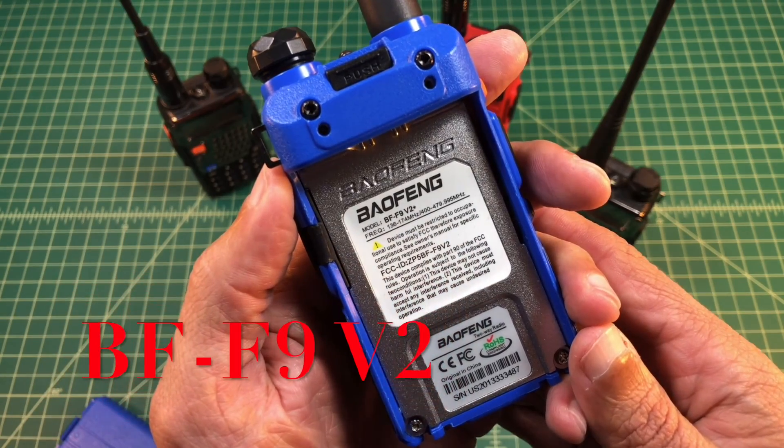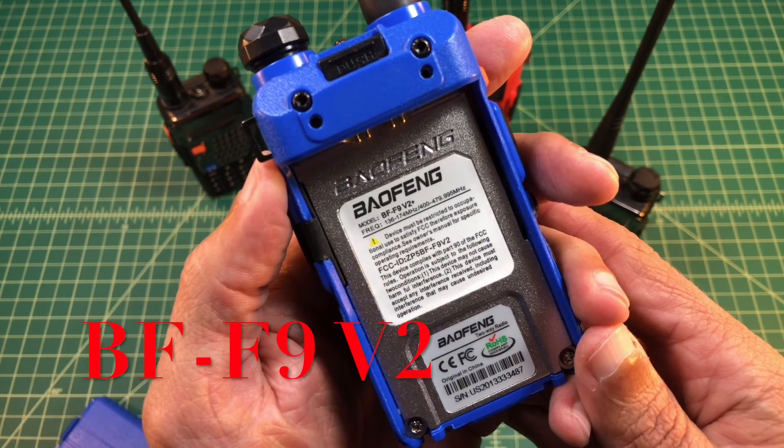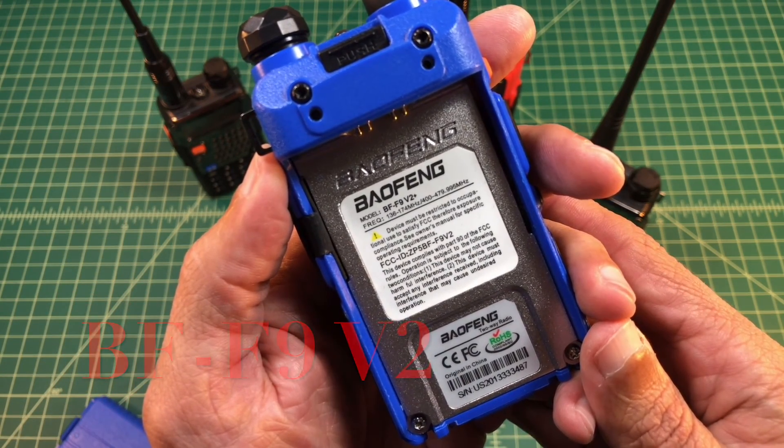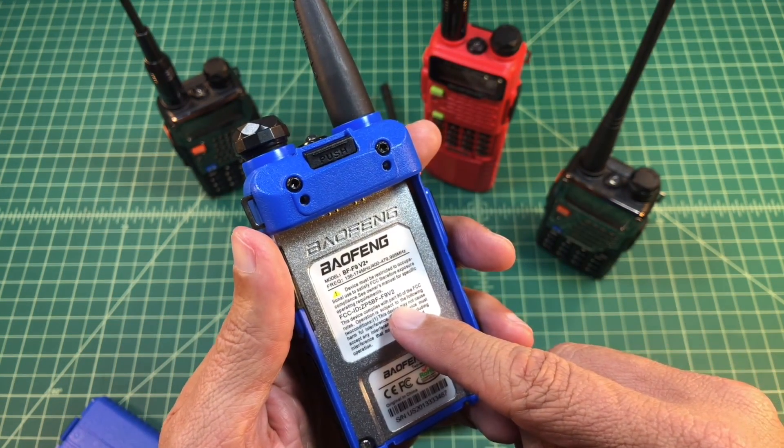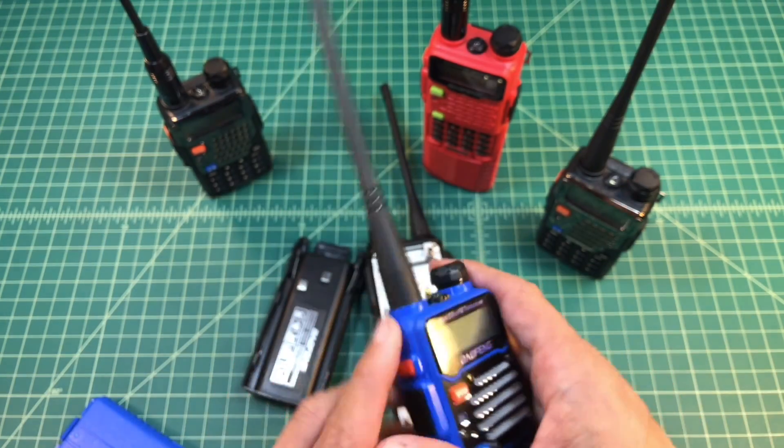If you take a look at this radio — this is a Baofeng UV-82 — you can see clearly that there is an FCC ID labeled on that radio. And when you go to the database, which we'll do, you'll see that this is Part 90 certified.